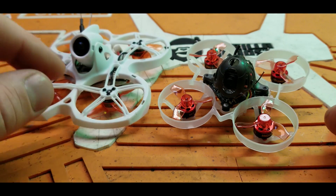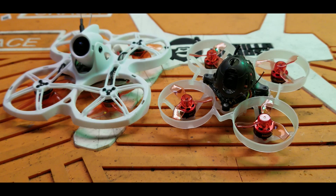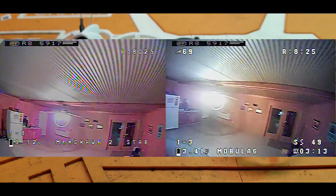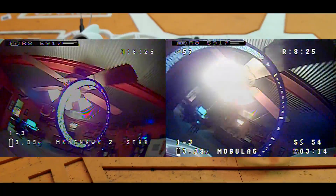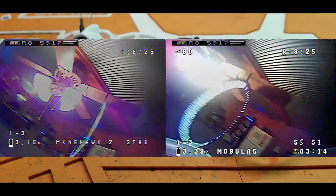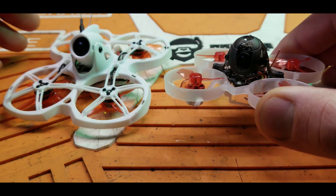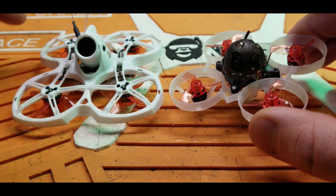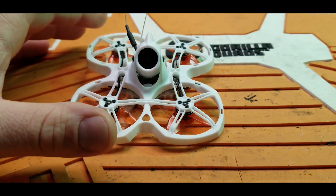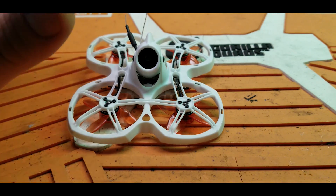I'll show you a little comparison of the light handling capabilities of both cameras. When looking at my fan with the overhead light, the Mobula 6 gets washed out really, really bad. But the Tiny Hawk 2 handles that light transition super fast and super well — you can see everything, nothing gets washed out. Don't get me wrong, the Mobula camera is really good too, but the Tiny Hawk 2 is just in a league of its own — they're hardly comparable, it's so much better.